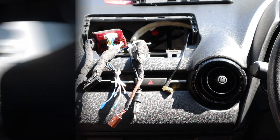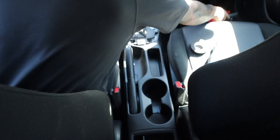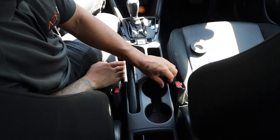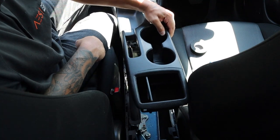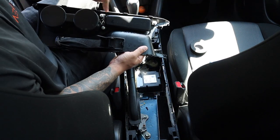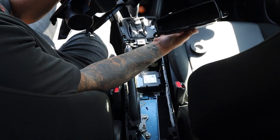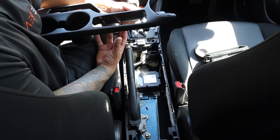That was so much easier than I thought - I was expecting screws! It literally just pulls up, and then on the underside there are three screws. We'll undo those, pop it out, and we're left with a hole where the new piece will go.